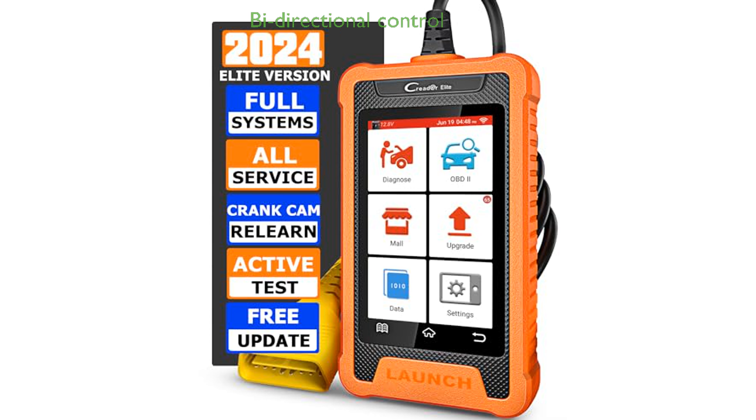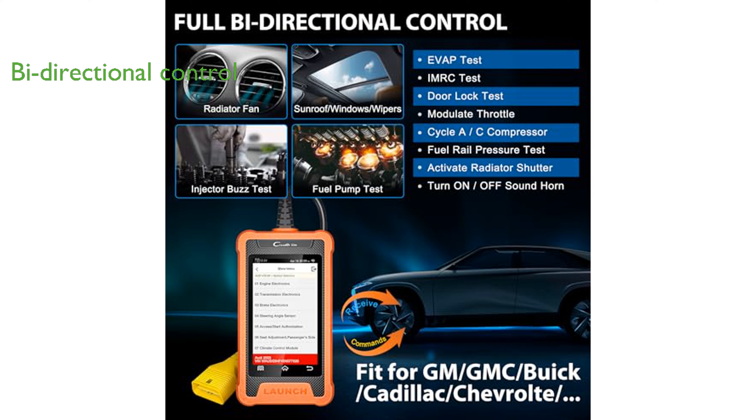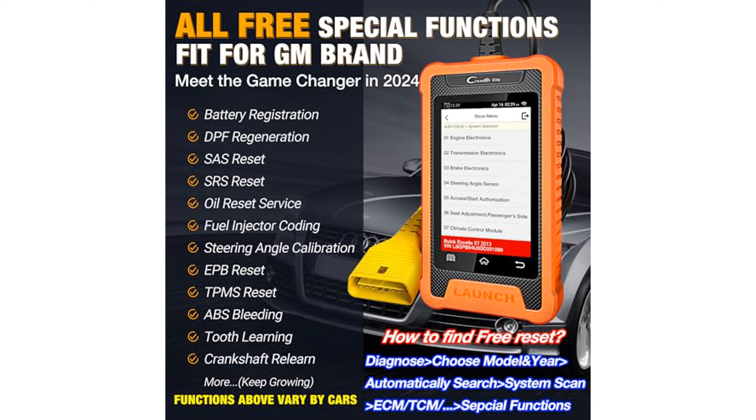This device supports bidirectional control, allowing users to send commands to various vehicle systems to test their functionality, which enhances its capability for in-depth diagnostics. Equipped with a high-definition touchscreen, the scanner provides a user-friendly interface that simplifies navigation through its extensive features, including ADAS calibration and full OBD functions for all car brands.